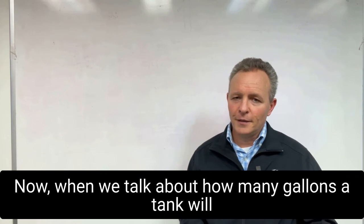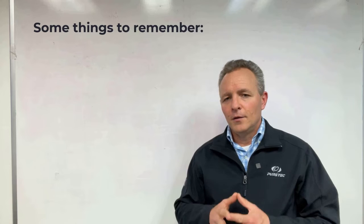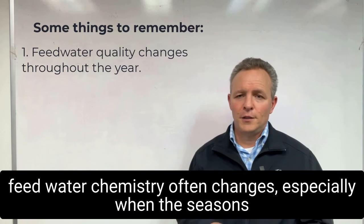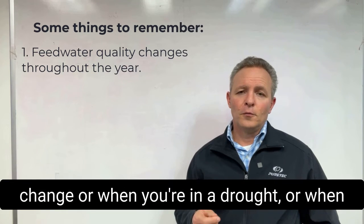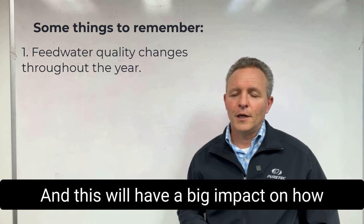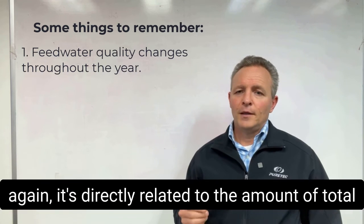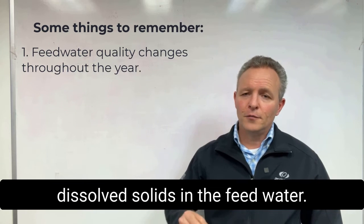Now when we talk about how many gallons a tank will produce, there are some important things to keep in mind. First of all, we need to understand that the feed water chemistry often changes, especially when the seasons change, or when you're in a drought, or when the city changes their water source. This will have a big impact on how many gallons of water the tank will produce, because it's directly related to the amount of total dissolved solids in the feed water.